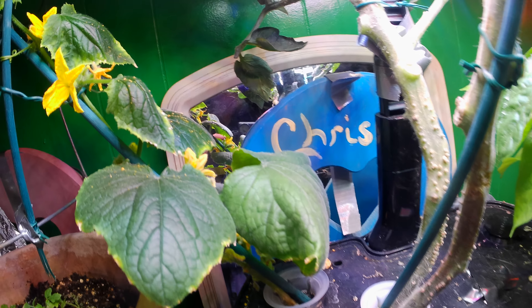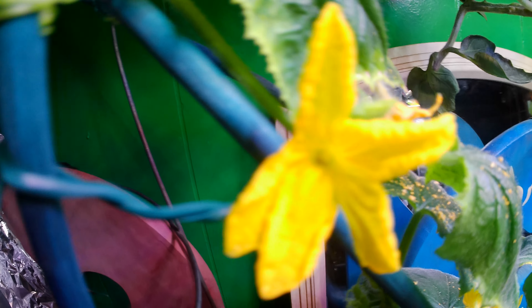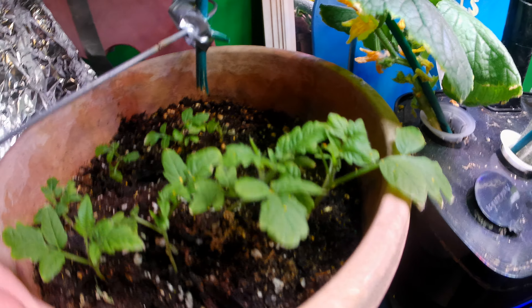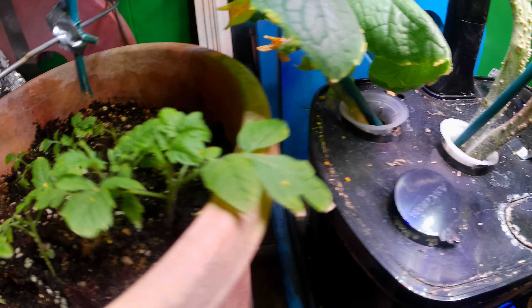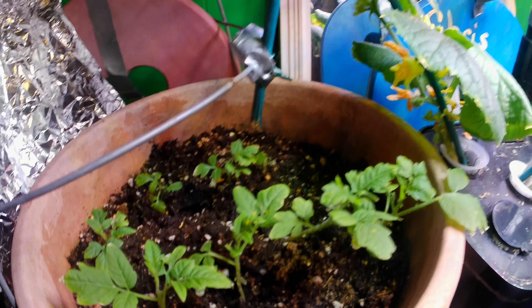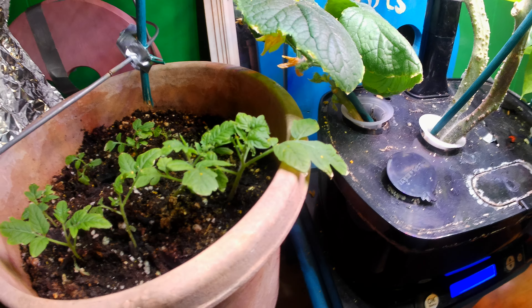The cucumber plant went according to plan — I wanted it to grow to the left and up the trellis I built. I also forgot to mention the San Marzanos — they're doing good. This one's a biggie. They looked like grass for weeks though, it took a long time. I'm growing these things in a basement.